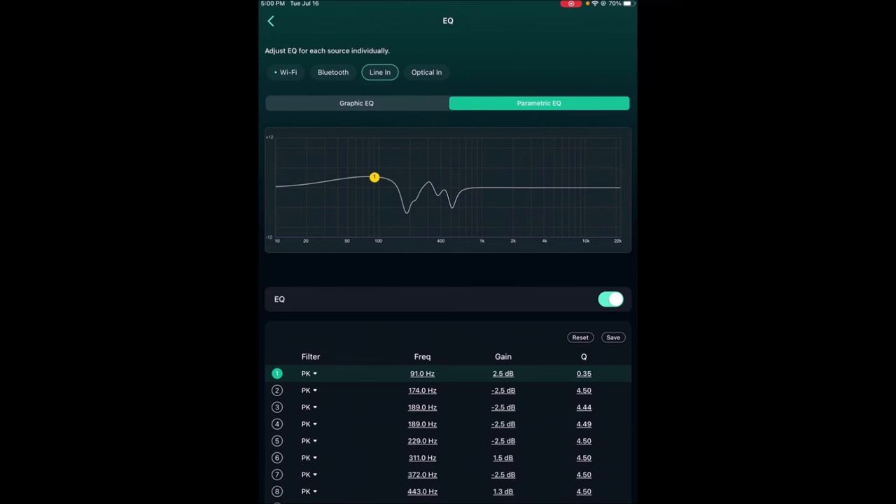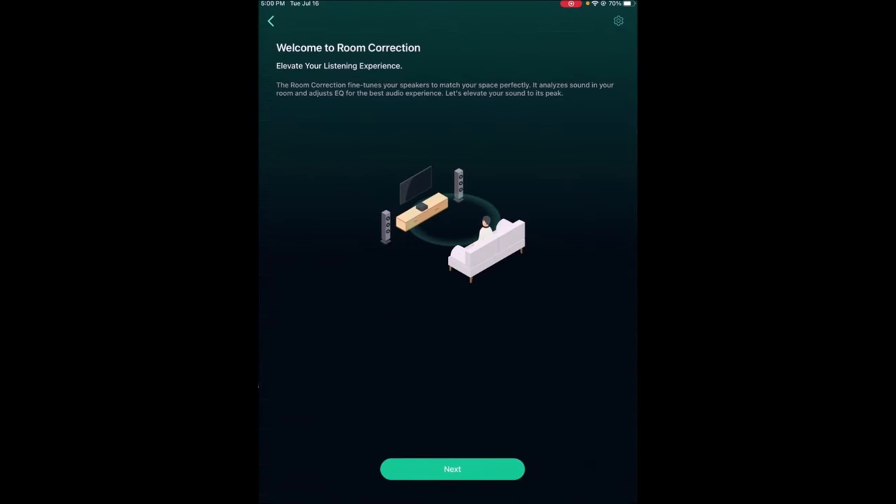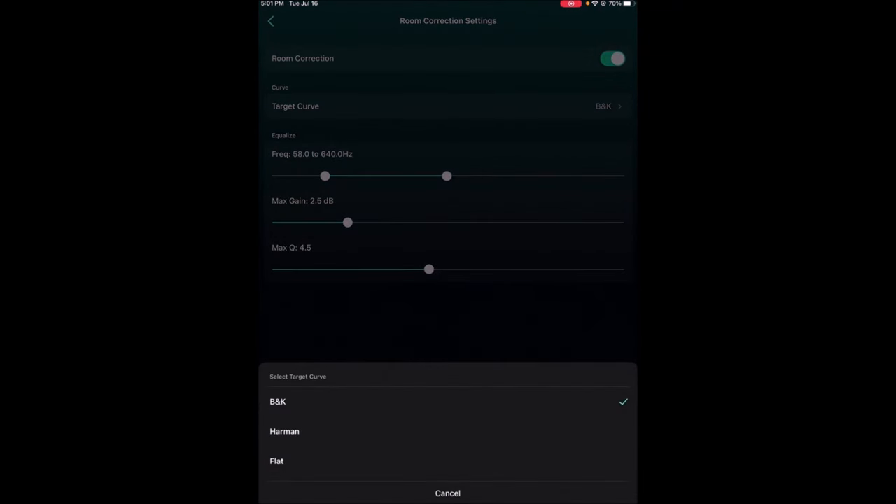Now back to room correction — I didn't show you this the other day. Up in the upper right corner, right below where it shows battery strength, there's a little gear. If you touch that it shows the room correction target curve options. There are three: the B&K curve, which is a more neutral, slightly mid-centric curve; the Harman curve, which is a little more bass-centric; and a flat curve.